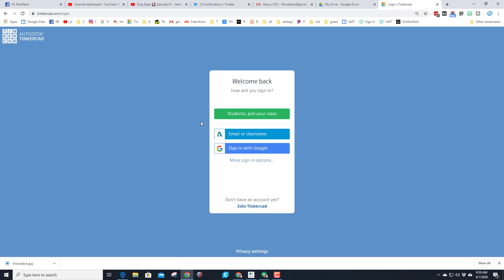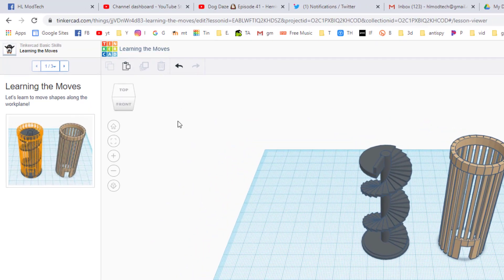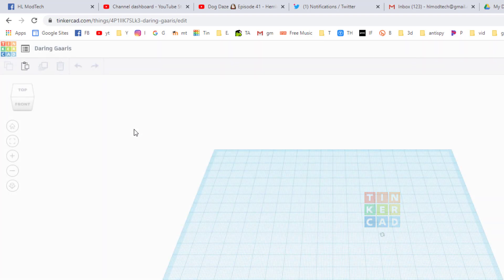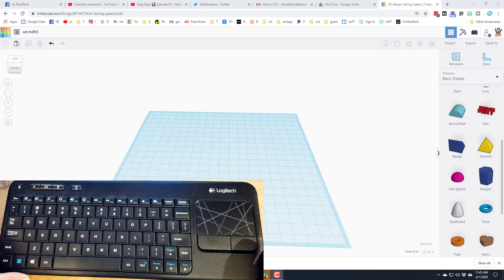The first step is to visit Tinkercad, hit sign in, and sign in using Google. When Tinkercad launches for the first time you'll be in a tutorial — you can do that if you choose, but go back to the main Tinkercad button and simply hit create new design. Name your lesson 'unicorn dude,' or shorter like UD with your initials and a number, then click somewhere else to make that permanent.